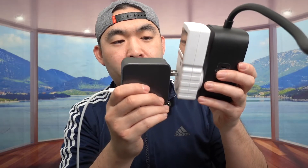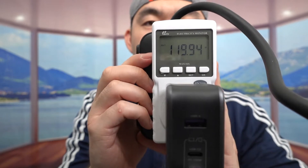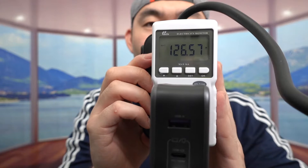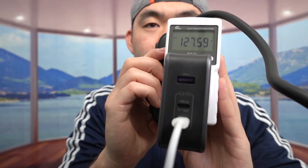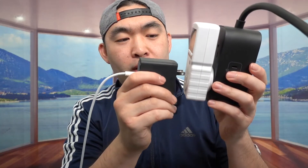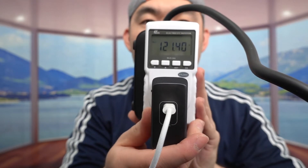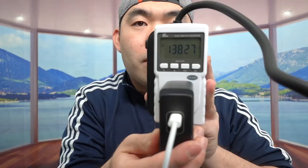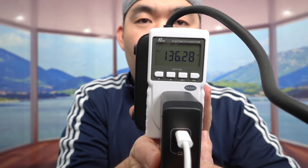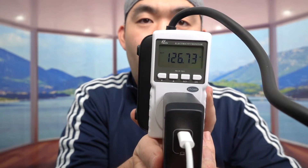Next, plugging in the Ugreen charger. It works, and the power reading goes to 140 watts — it even reaches 141 or 142. So the Ugreen charger also works great with the 140W cable. Then testing the Anker one — looking at the number, it does go to 140 watts as well, but it takes a little longer to get there. The Ugreen one seems to provide the most power overall.